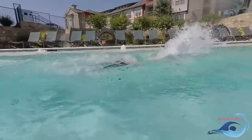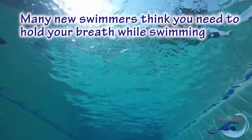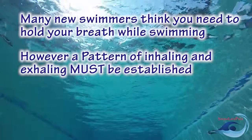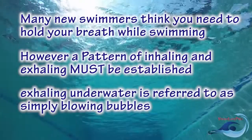Only breathe in when your mouth is out of the water. Many new swimmers think that you need to hold your breath underwater. However, as with any form of exercise, a pattern of inhaling and exhaling needs to be established. Exhaling in the water, also known as blowing bubbles, is the first step to having proper breath control.